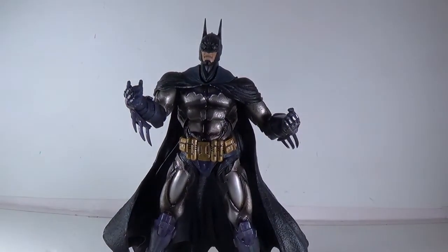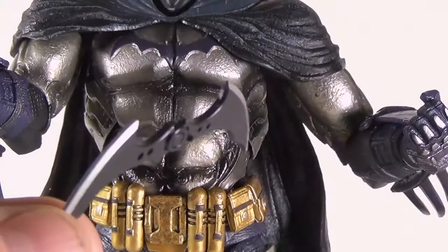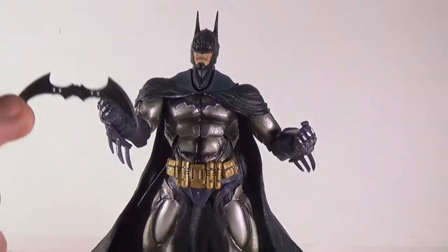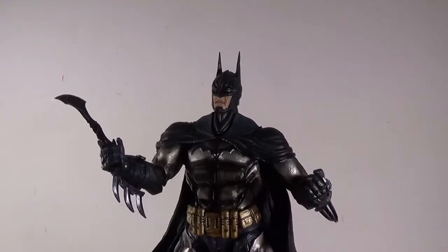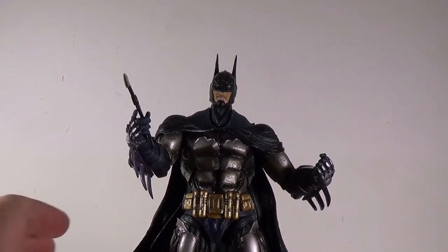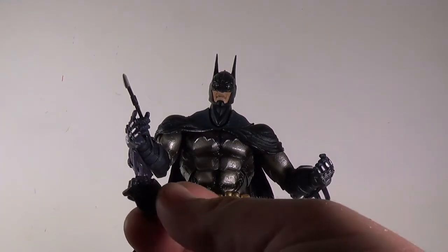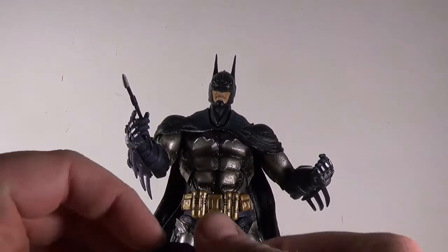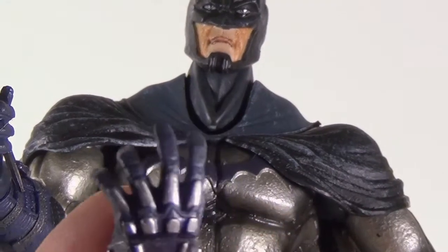He also comes with a batarang — you can see it's a nice one, the same as the Arkham City Batman came with, but he has a better hand for holding it so he can actually look like he's going to throw it. He also came with different hands: another fist for his right hand and an open hand for his left. There are even molded-in armor pieces on that open hand.